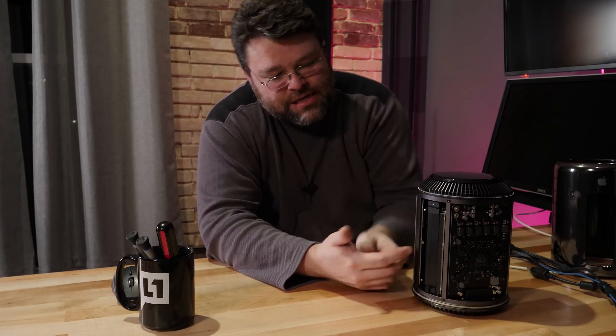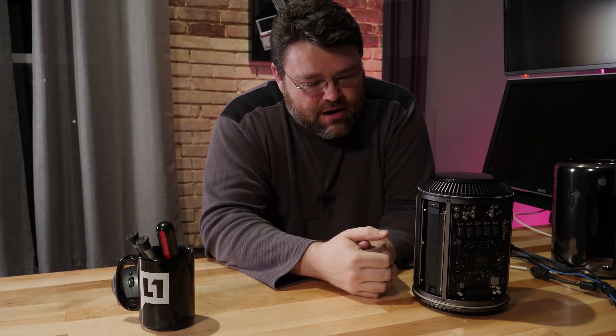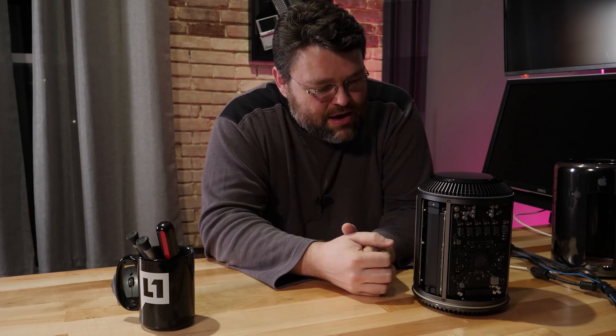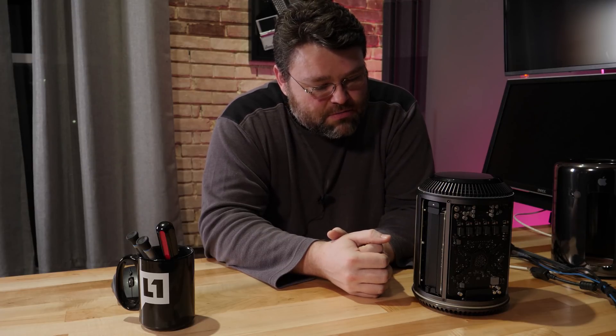I did a Mac Rehab video a while back — Mac Rehab, Mac-ing for less — and it was kind of popular. So I think, despite its odd appearance and plurality of T8 screws, this machine is upgradable. I think we need to rehab this Mac. Let's get started.